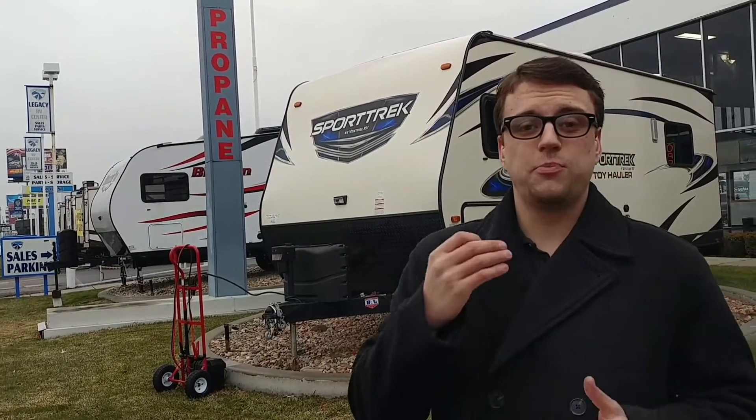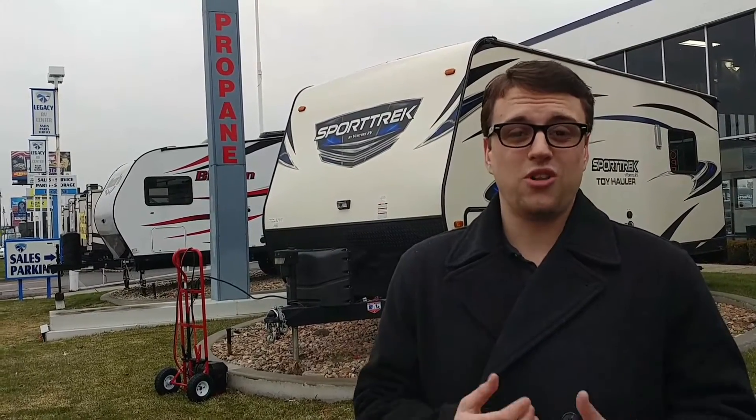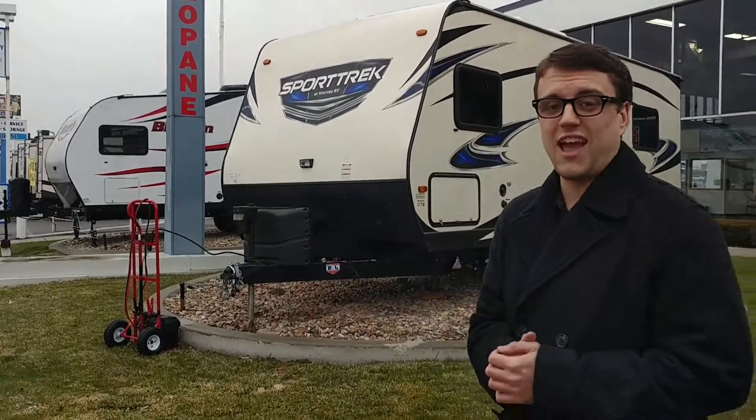So really quick, Sporttrek is built by Venture RV. All of their products are built by campers for campers. So what they're going to do is include a ton of little features that you might otherwise overlook, but they're going to totally enhance your camping experience. This thing is loaded with tons of awesome features, so let's check it out.